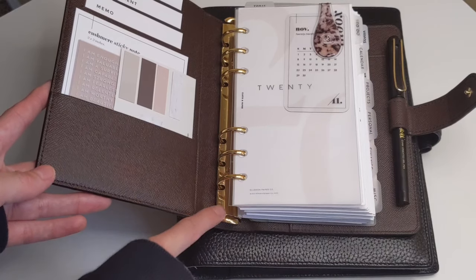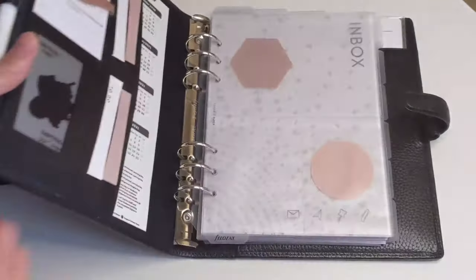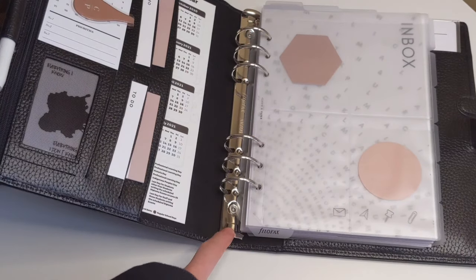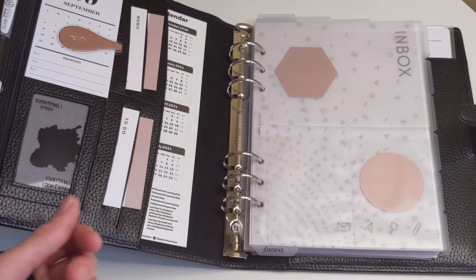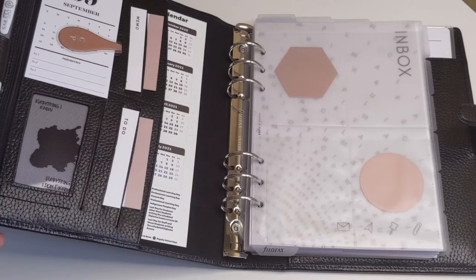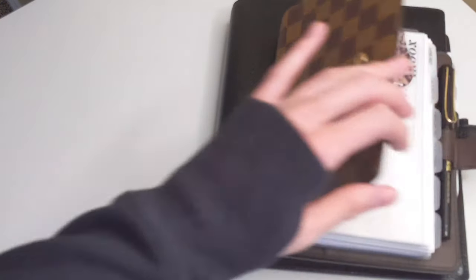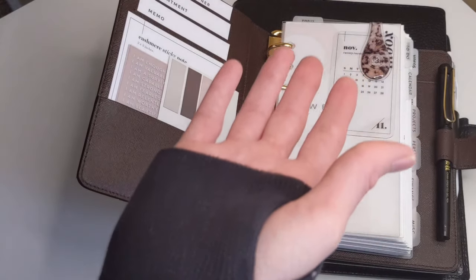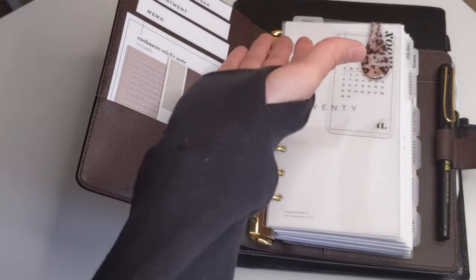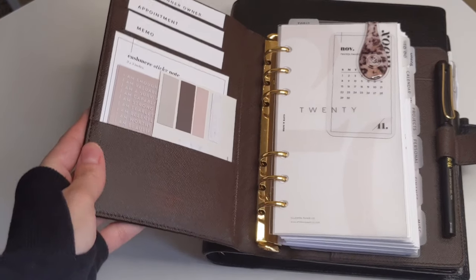Another reason why people might want to change the rings out is to change the color. For example, there are silver rings, but if I wanted gold hardware, I can purchase gold rings for this planner. That's another beauty of ring planners — you can play around and choose whatever ring size or ring color that you like.